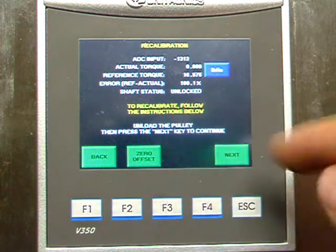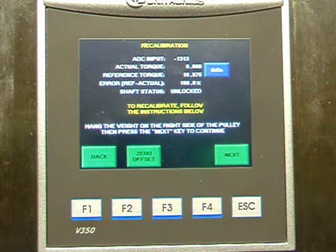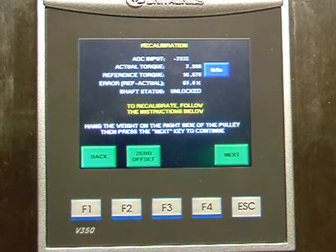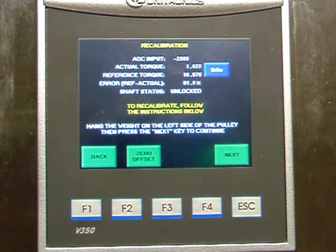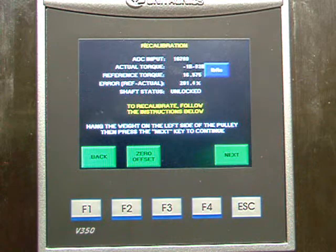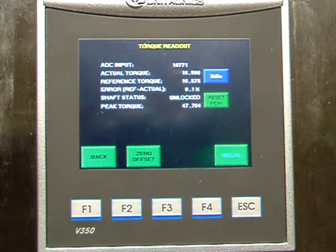On this screen just follow the instructions: unload the pulley, then press the next key. The next step is to hang the weight on one side of the pulley. Make sure that the wire runs in the groove on the pulley, then press next. Then run the wire around the pulley in the other direction, hang the weight, make sure it's not wobbling, and press the next key. The machine is now calibrated.